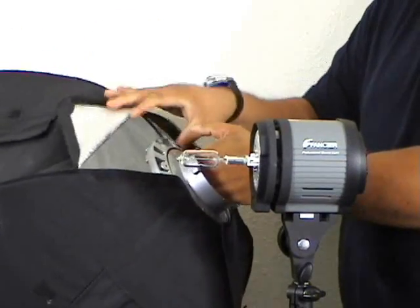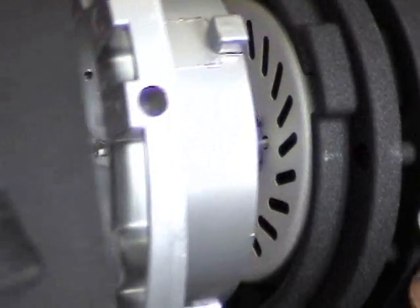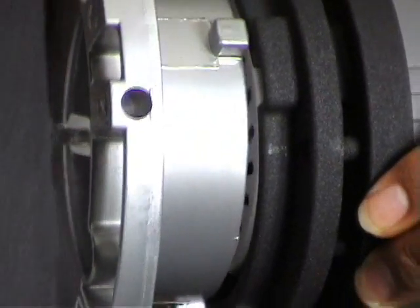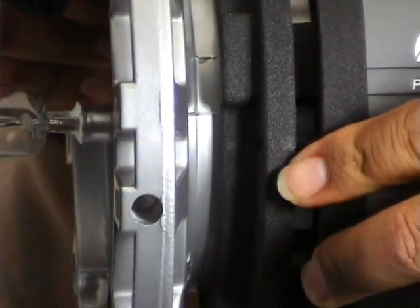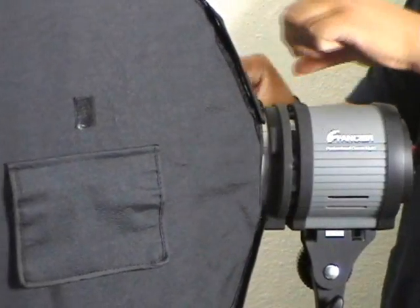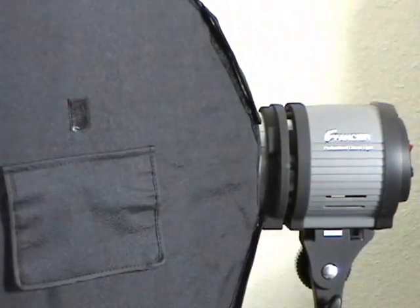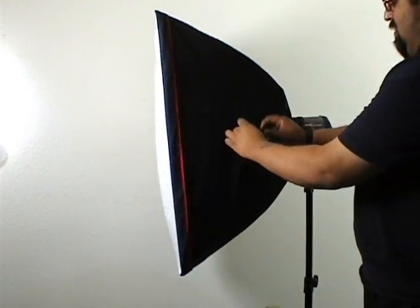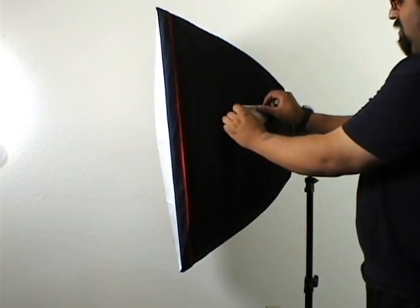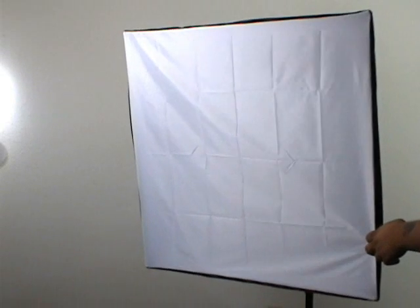Go ahead and grab the softbox by the tail end as shown here and ease it over the front. It should fit into a little channel there, and one simple turn and it clicks — there it is, locked. Go ahead and close up the velcro on the back if it is modeled with velcro on the back. And make sure you open up these little flaps on the side — it helps ventilate the unit, increasing the lifespan of the bulb and of the unit itself.